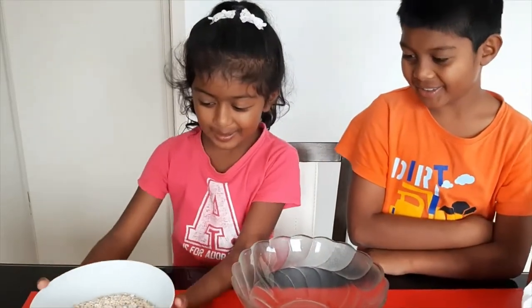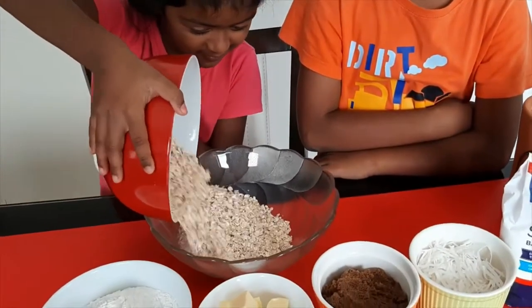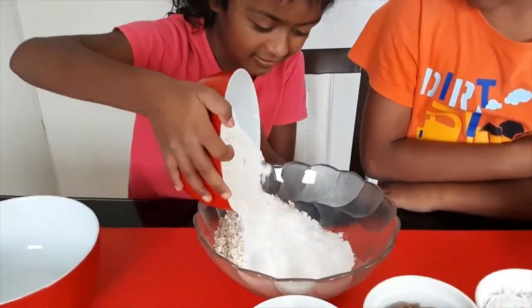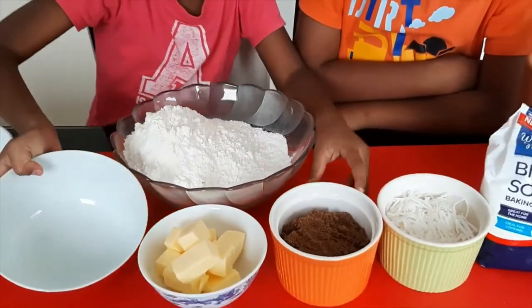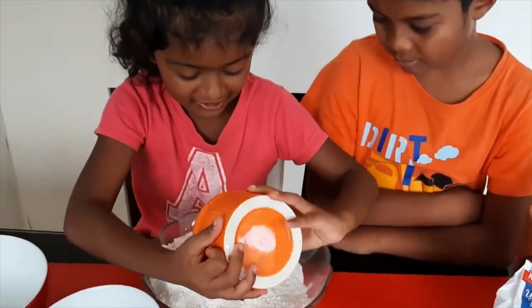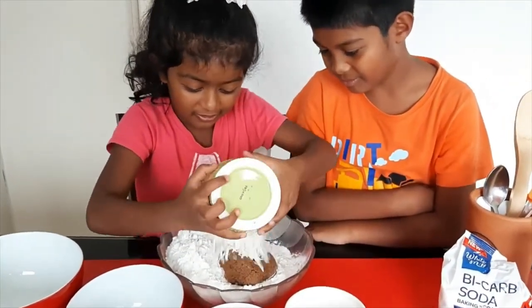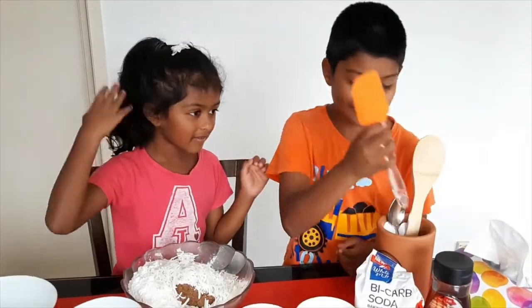Two cups of oats, two cups of flour, one cup of brown sugar, one cup of desiccated coconut, two cups of oats. Now we have to mix it well.